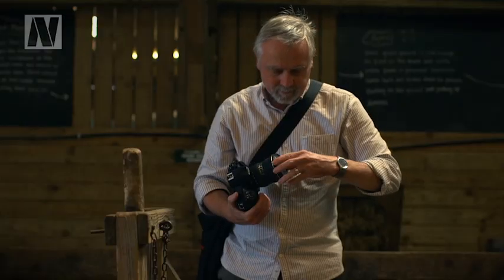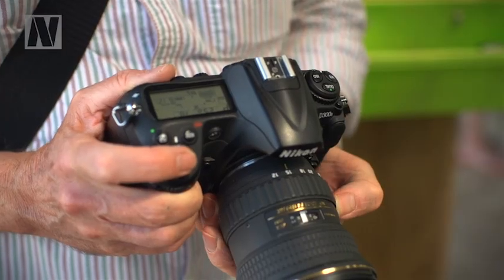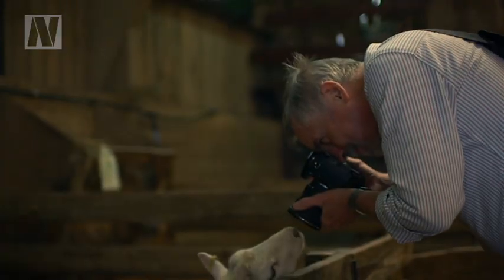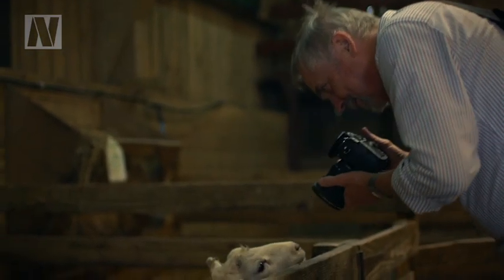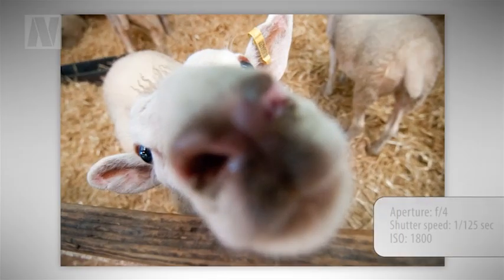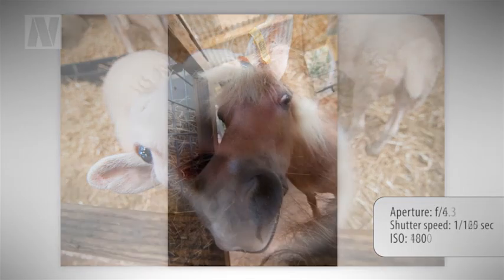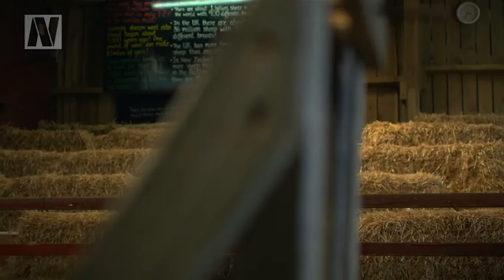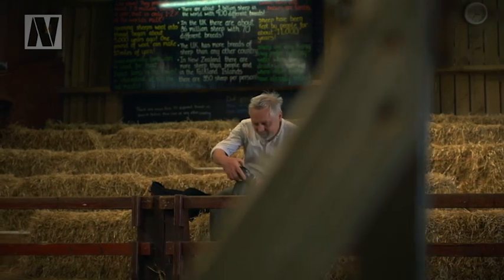When you've got some good animal portraits in the bag, you could try getting experimental. If you have a super wide-angle zoom like this Tokina 12 to 24 millimeter, turn it to its widest setting and get as close to your animals as you can. The closer their snouts get to the lens, the more extreme and comical the perspective — so you'd better bring some lens wipes just in case some of your encounters are a bit closer than you intended.